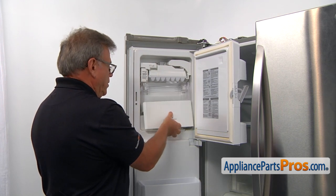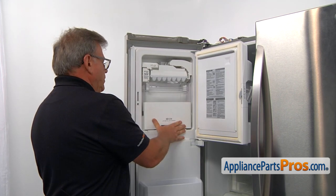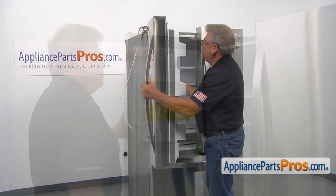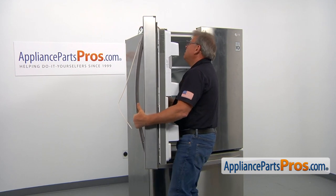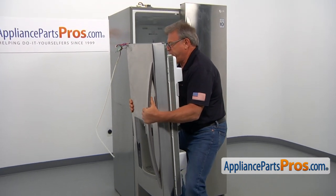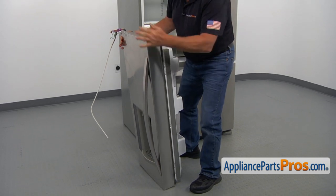Lift it up and take it out. So I'm going to place it back in because it's empty and close the door and the lever. And now I'm going to lift the door off the bottom hinge. Keep in mind, it's kind of heavy. Place it down and then put it to the side.